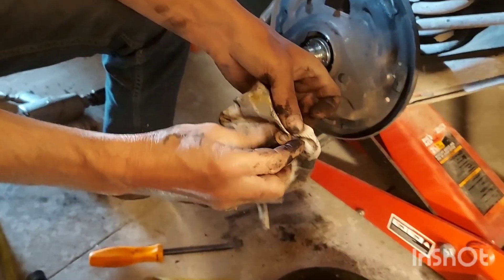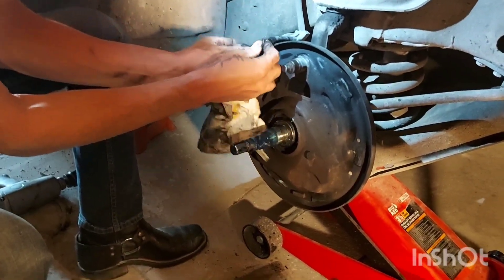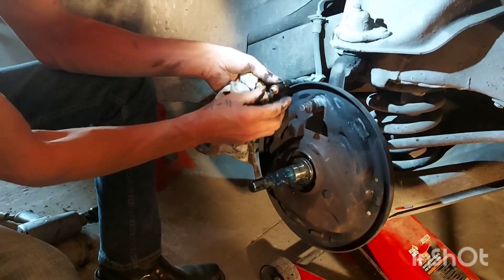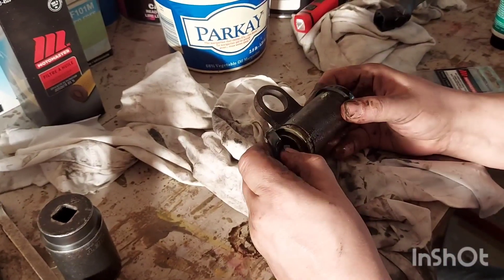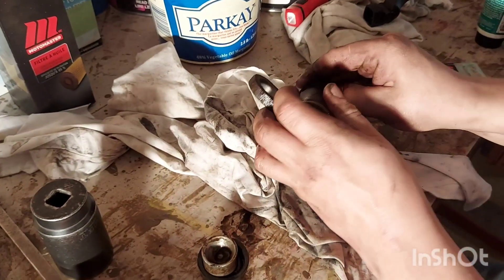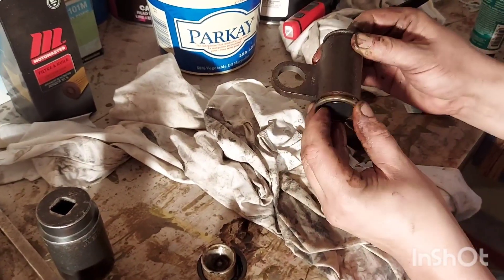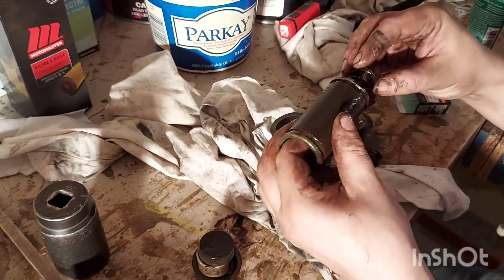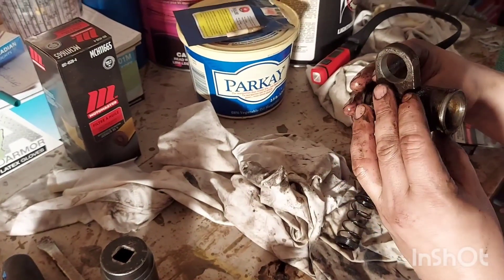We're going to clean that one off — a nice clean surface to mate on there. Now we're going to show you how to rebuild a wheel cylinder. Start by removing the outer rubber boots. We already took the sliders off. There's your piston — that just slides out. Do the same on the other side: piston, rubber seal, and your spring. And we're left with our original housing, which we're going to rebuild and put back in the car just like new.